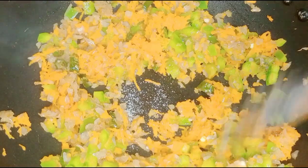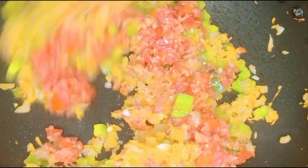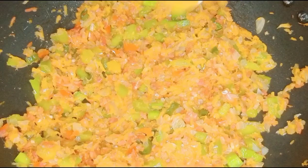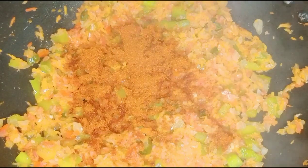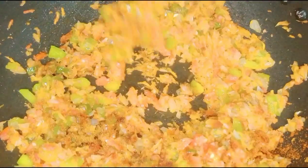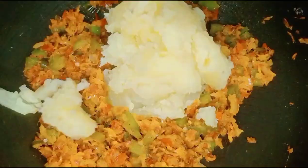We will fry the tomatoes. I am going to add some salt in the pan and fry the sauce.